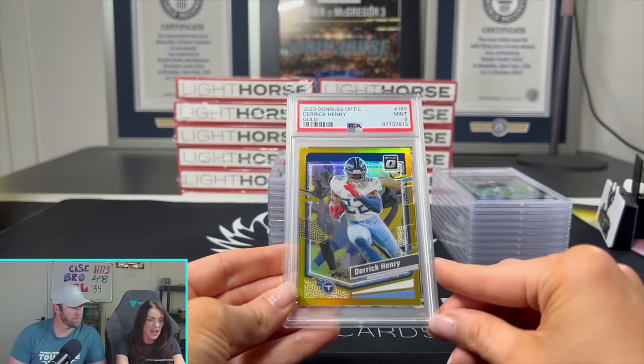Thank you guys so much for watching. We'll see you guys in the next one. Keep ripping those packs.